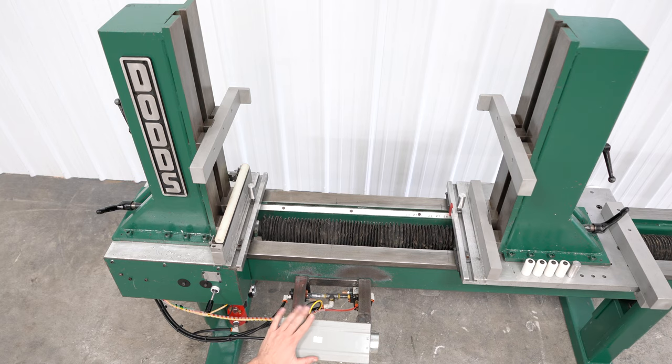This is a Dodds C-48J. It does have some updated controls on it. On the back, of course, you do have a scale with a cursor, so it's really easy for your operator to get to where they need.